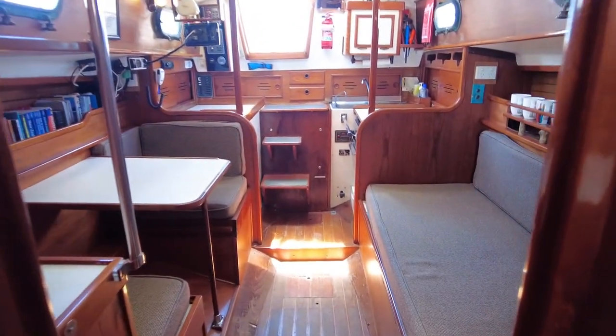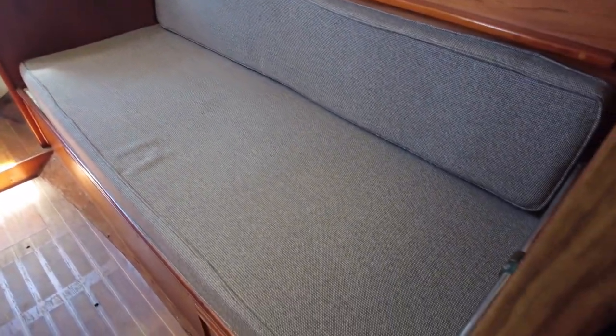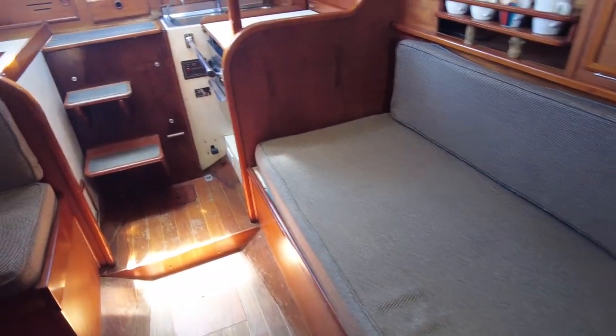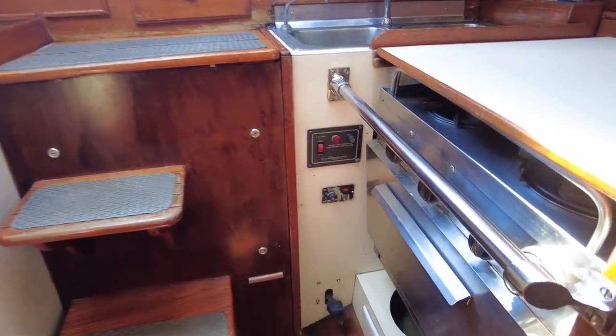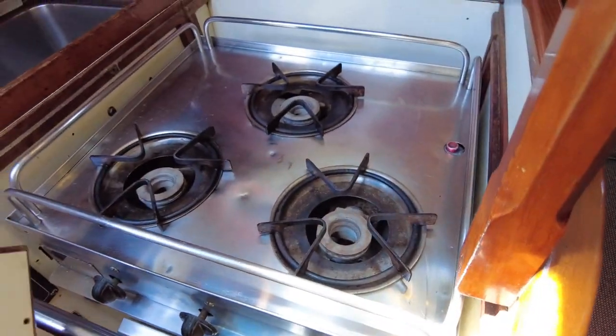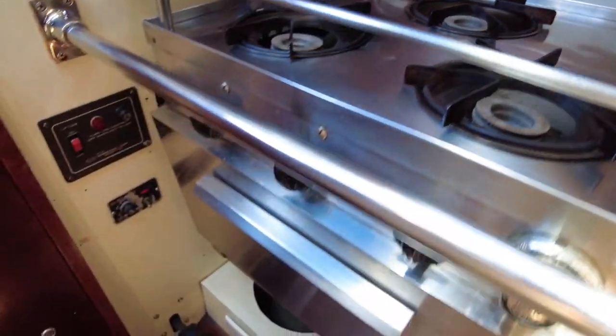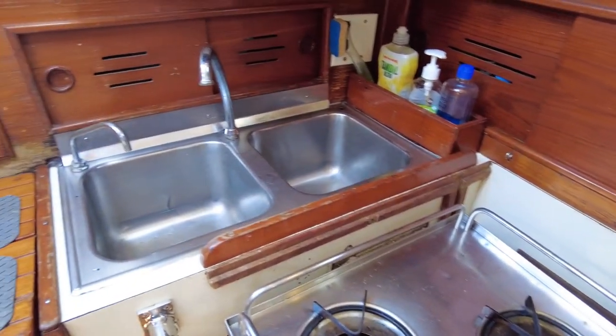Turn around and see the view back inside. We've got a fire extinguisher here, the head space here with a curtain you can pull across for privacy. Coming back in again, this upholstery is really nice and there's a really good size sea berth and couch. We've got a stove which is a gas stove and oven, and a double stainless sink.